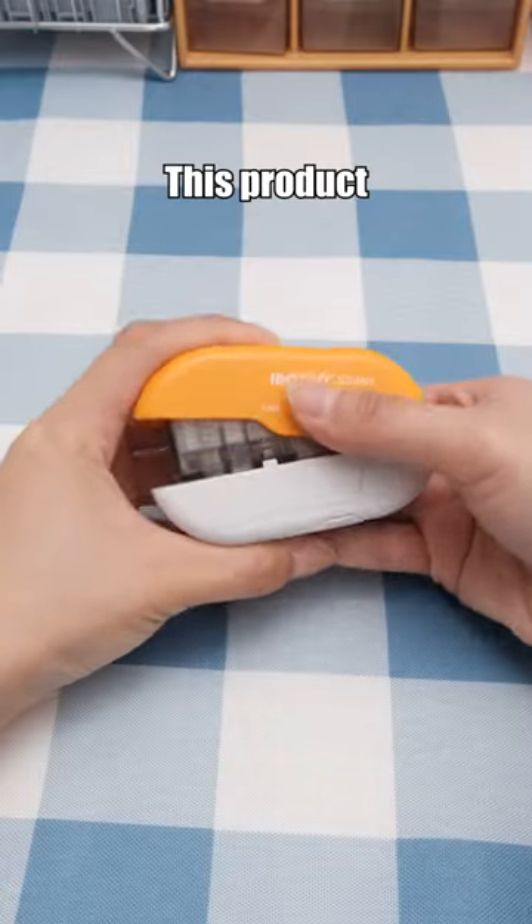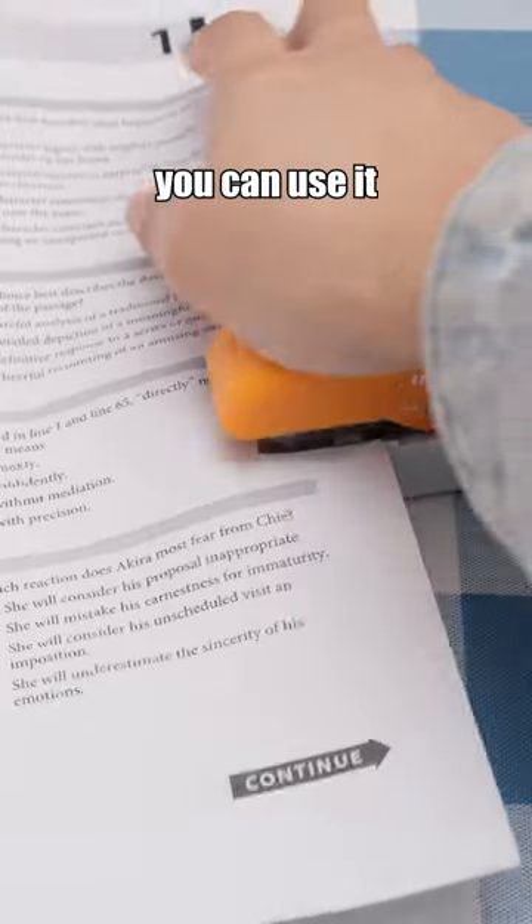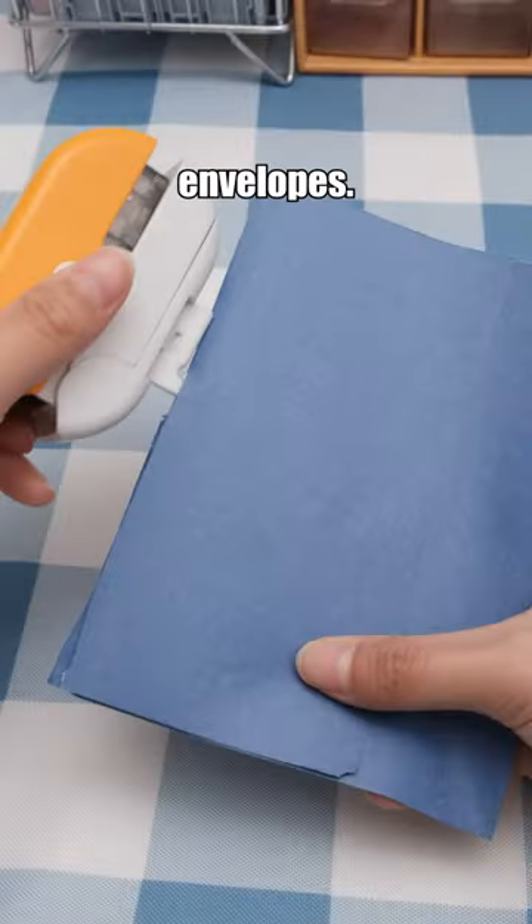School supplies you'll wish you knew sooner! This product features three functions: you can use it for binding, punching holes, and even opening envelopes.